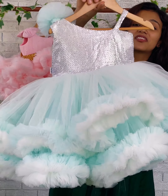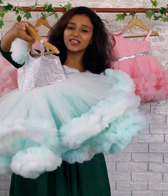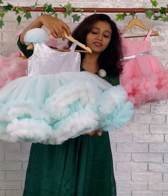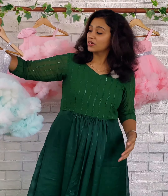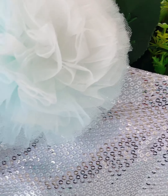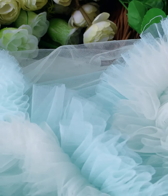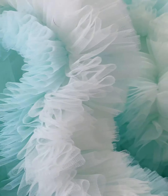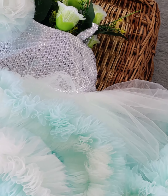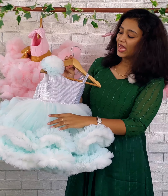This is the front side of the dress and this is the back side. On the front side, for the yoke we have used a silver color sequins fabric. One side has a regular shoulder and the other side comes with a strap made with the same silver color sequins fabric. The shoulder side is highlighted with a beautiful flower done in two colors — ocean color and white.